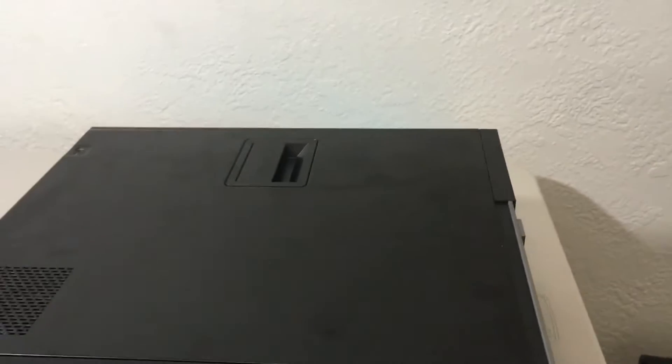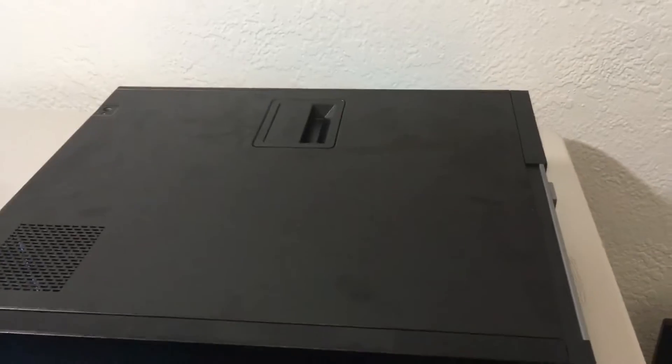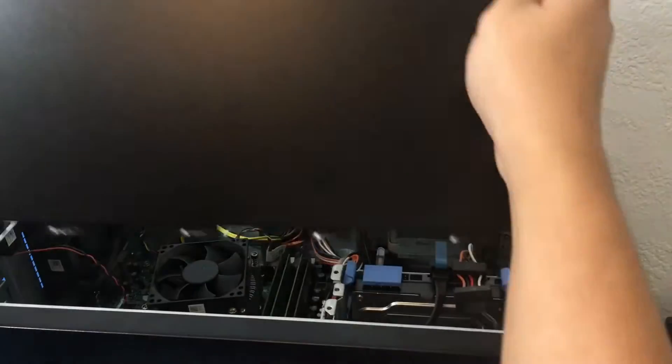First thing we got to do is open up our side panel. The great thing about these Optiplexes is that you don't need a screwdriver to open it up.